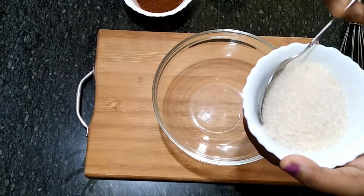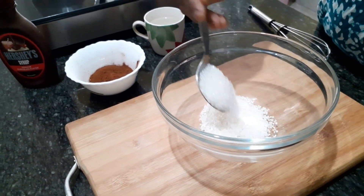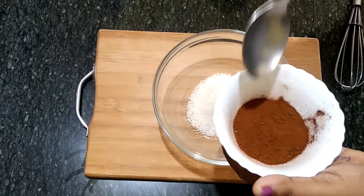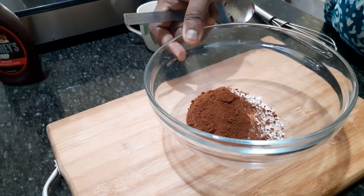I will add coffee powder. I am going to take 2 spoons of coffee powder.